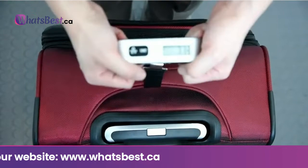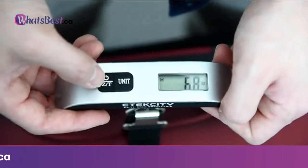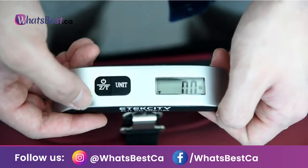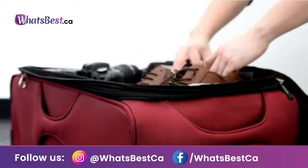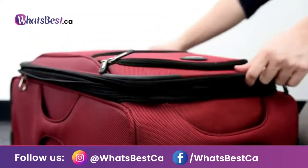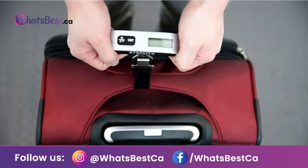Built for travel — weigh before you go and fit the scale in your pocket without adding excessive weight. Features a thermometer temperature sensor in both Fahrenheit and Celsius degrees, so you can monitor your delicate luggage in an ideal climate.